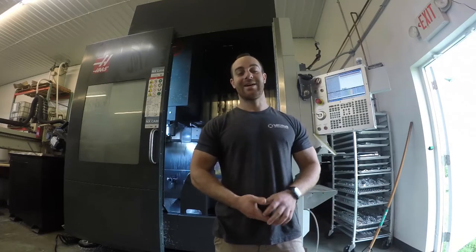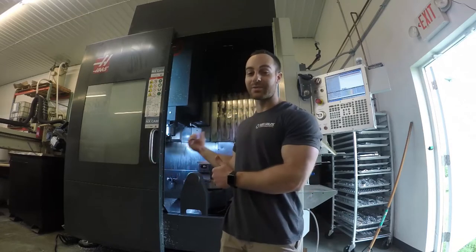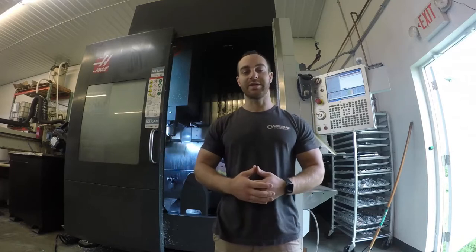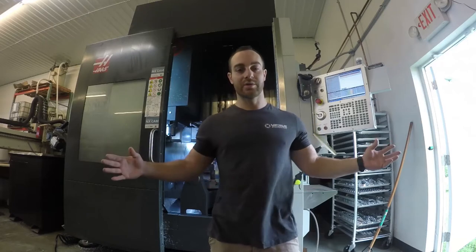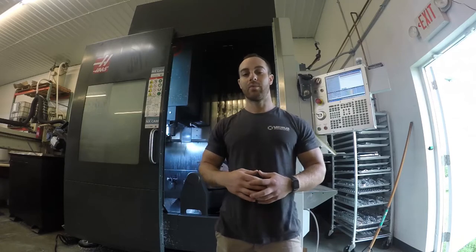The spindle that was rebuilt by a supposedly reputable company made noise on startup. So we got another one rebuilt again, and now we're taking out this one because luckily this company offers a warranty — they have a one-year warranty. We're swapping out this spindle for another one that they rebuilt, and they're going to repair this one for free. We have a feeling that whoever was assembling it didn't do a good job because the bearing is making quite a bit of noise. Me and the other Eric — I got my nickname, I'm JJ — we've gotten pretty good at this.